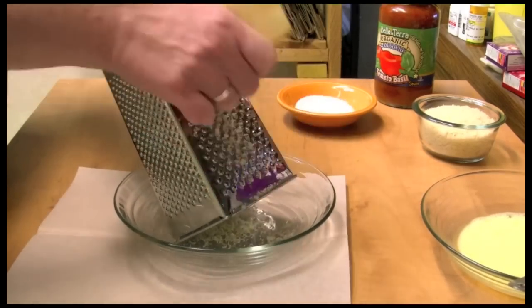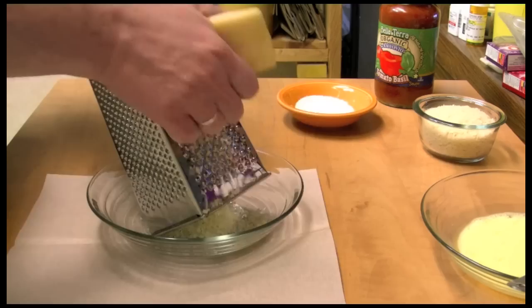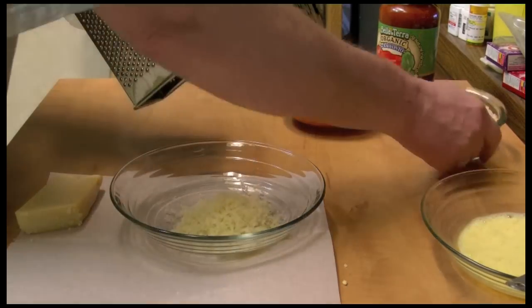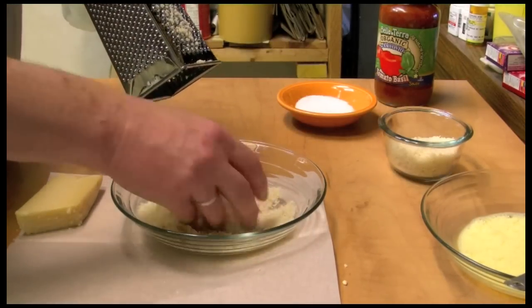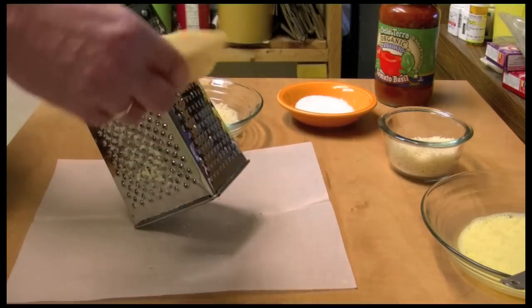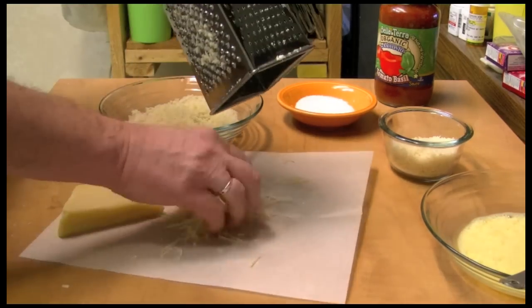I'm grating up a little bit of parmesan in this bowl here, and I'm going to mix that in with my breadcrumbs. I kind of like half and half — that's what I like. I may do just a little more. I also want to do some more parmesan on this side, so I have little sticks.